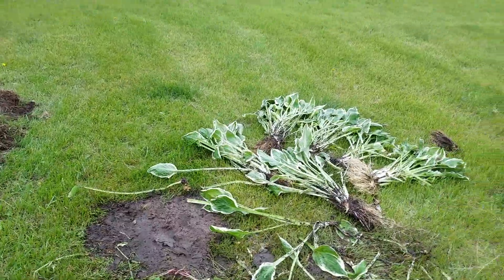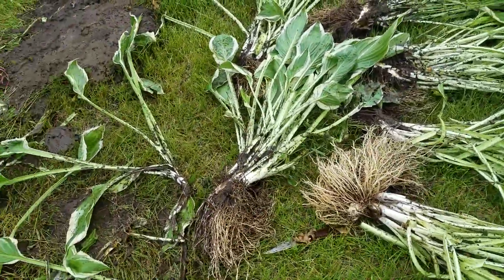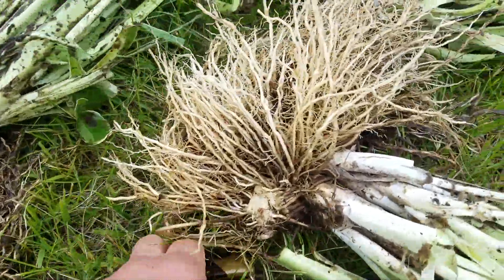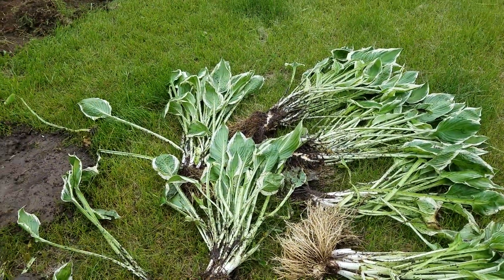What we did is I took that one hosta and divided it into six clumps — I had to cut through the root to do that. That's just how dividing hostas works.